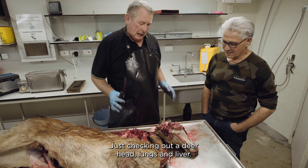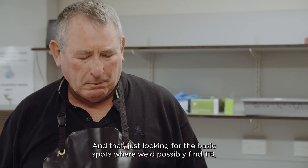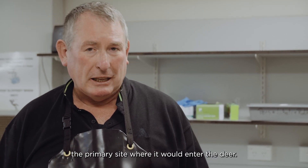Just checking out a deer head, lungs, liver, looking for the basic spots where we'd possibly find TB. The primary site is where it would enter the deer.